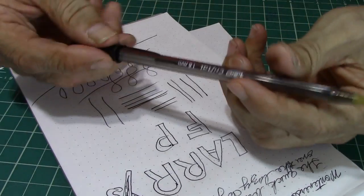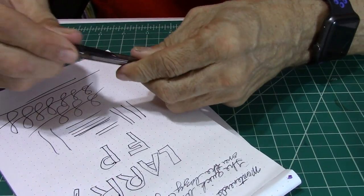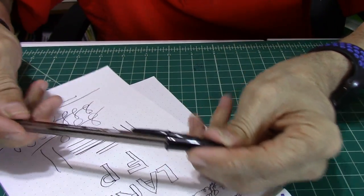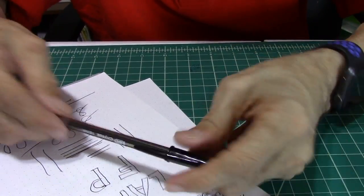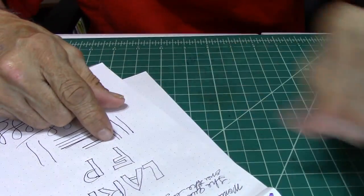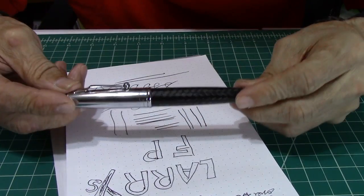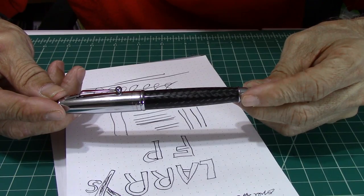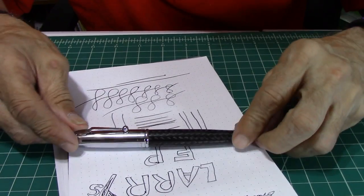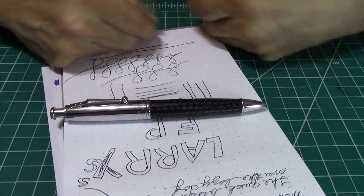You can pick these up for what, $0.79, $0.69. So this is the kind of pen that if you lose it, no big deal — get another one. On the other hand, this is the kind of pen that if you lose it, not good — expensive. But if you're into ballpoint pens, well worth the money.